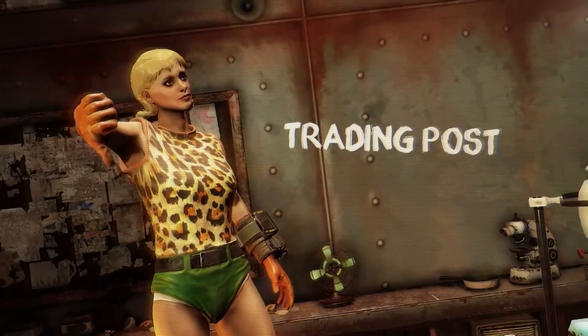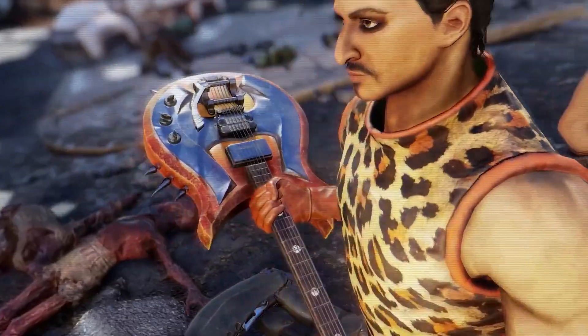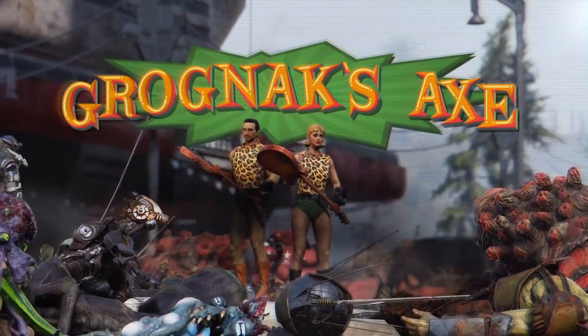So forget your bills. Spend that last paycheck on the only weapon you need — Grognak's axe.